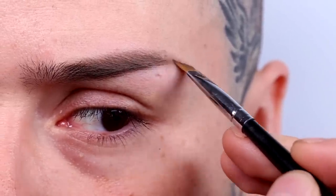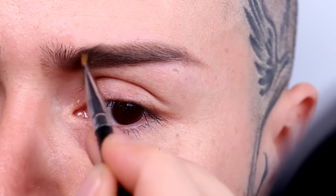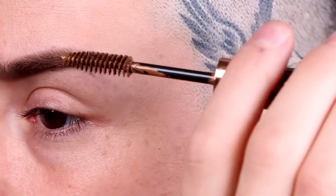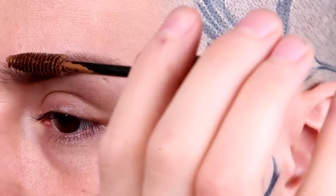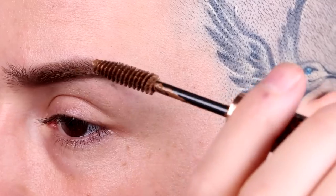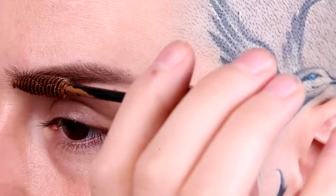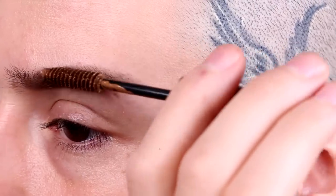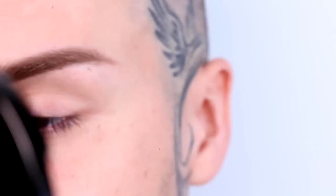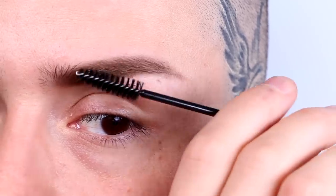I'd love to know what brow color you use — please put your favorite color in the comment box below! To make sure your brows stay in place, Hot Makeup Professional has an amazing brow gel called Tint and Set. This product has pigment that packs a punch, so be careful when applying it and remember to wipe off any excess product from the brush before you work on the brows.